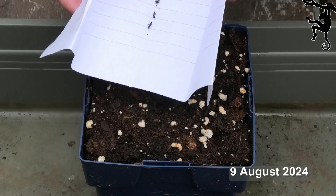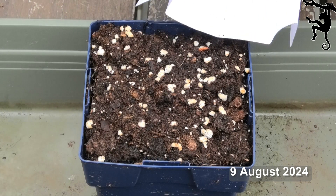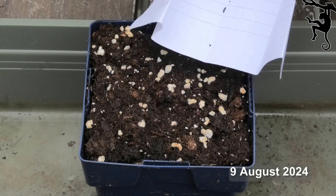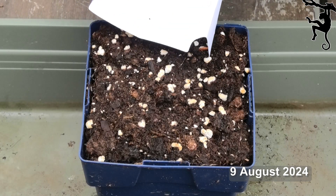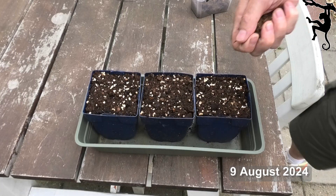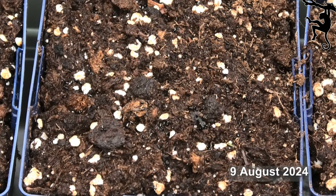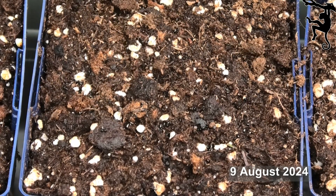Sprinkle the fresh seeds onto wet medium. After that, cover the seeds with a very thin layer of dry peat. When you are finished, spray some water over the dry peat.